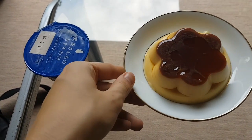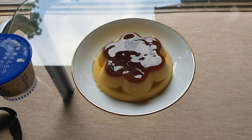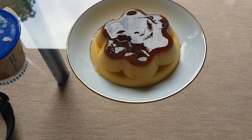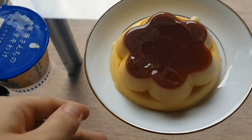Thanks for watching guys, and if you liked this video, please do like and subscribe. I've also included the recipe for purin in the description — it's actually quite easy to make. And as usual, if you have any questions or requests, please do just leave me a comment. I'd be happy to answer. Thanks!